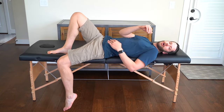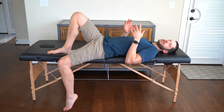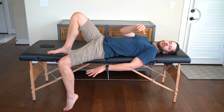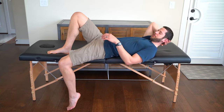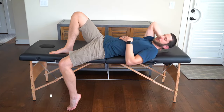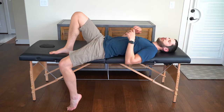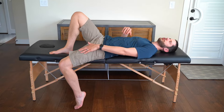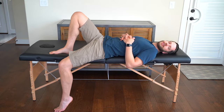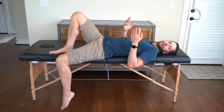Our next exercise is a supine Thomas stretch, which focuses on the hip flexors and quads in the front — these muscles are going to be really tight, so be gentle. Lie on the edge of your bed or couch so your leg can drop off the side and touch the floor. Keep your leg in line with your body, not bent out to the side. Relax into it and gently bend your knee for more stretch, or straighten it to reduce intensity. Hold for 30 seconds, rest, and repeat for three repetitions.